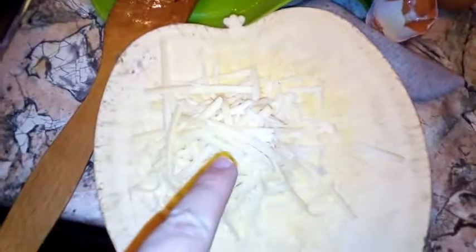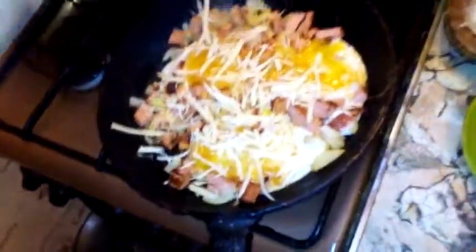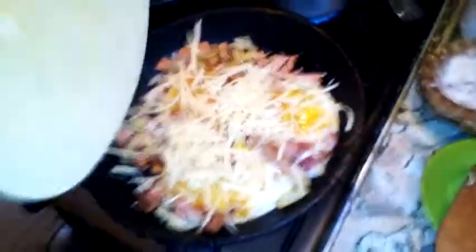Now let's put the cheese on top and close the lid quickly. Cheese is on — shut the lid.